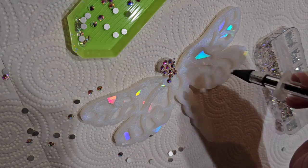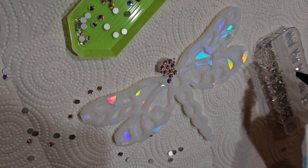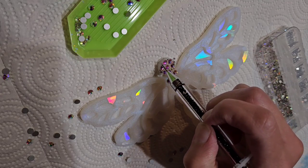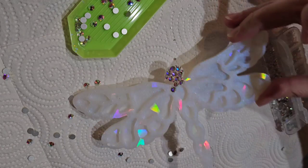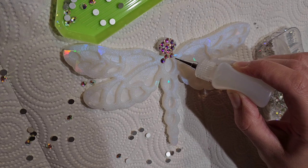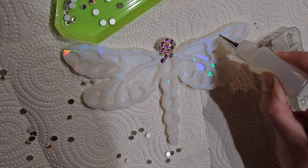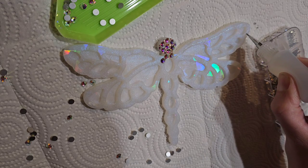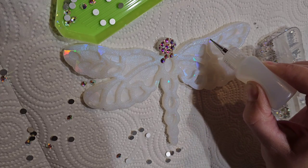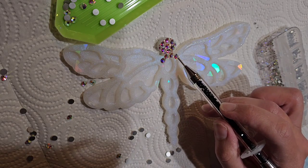I did not sand this at all because I'm going to turn this into a sun catcher, so it's not something that's going to be handled all the time. But if you were making a keychain or a rhinestone tumbler, you would want to sand your substrate with a sanding block or sandpaper, clean it off with 91% isopropyl alcohol, and then add your glue and rhinestones. This piece is just for decoration, so I didn't sand it.